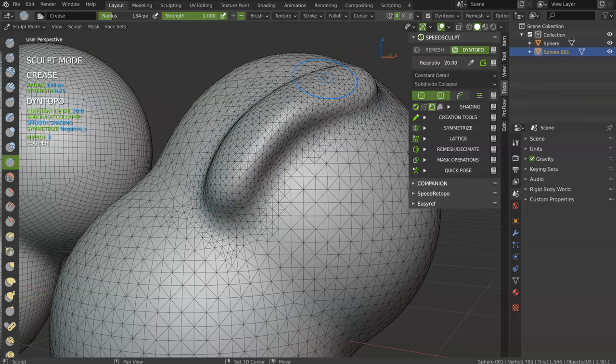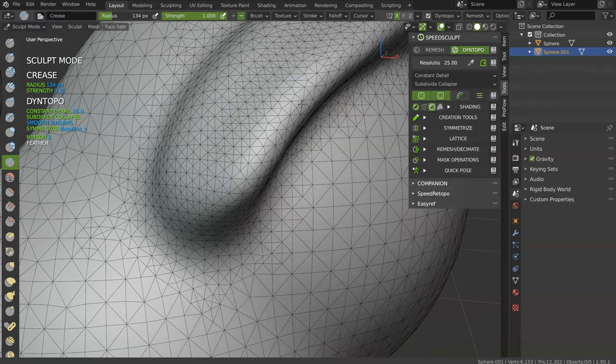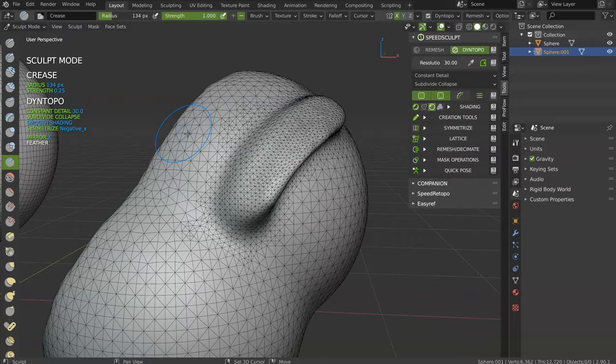For example, let's use the Increase tool, make something like that, smooth a little. I will increase the value to 25 and make something like that. As you can see, the triangles are different — smaller. Let's enter a different value. Just like that, with Dyntopo, I can add details.